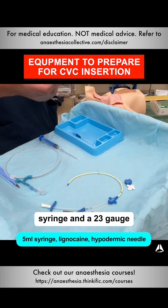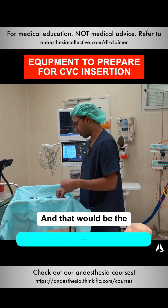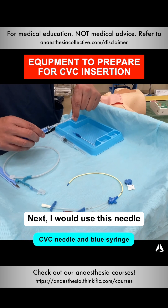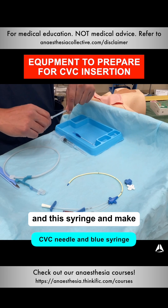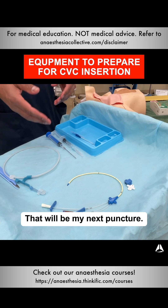I have a 5mm syringe and a 23 gauge hypodermic needle with some 1% lignocaine, and that would be the first thing that I use. Next, I would use this needle and this syringe, making sure that I've got the cap off and put in line. That will be my next puncture.